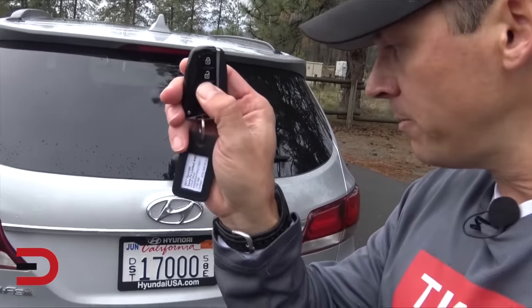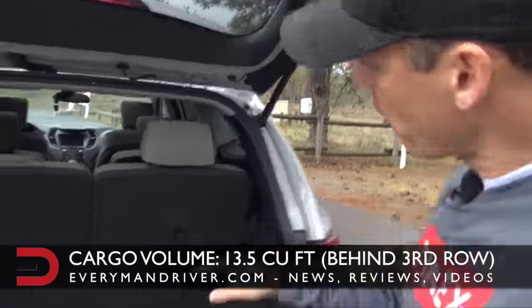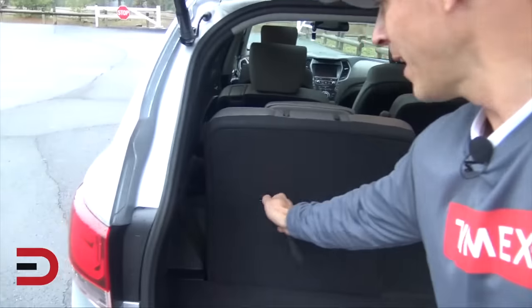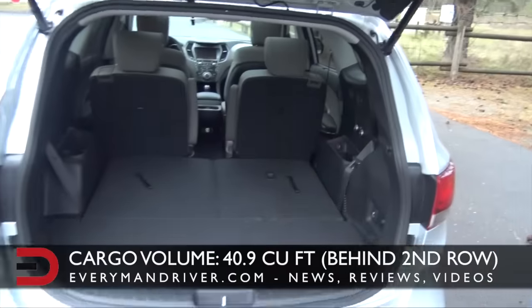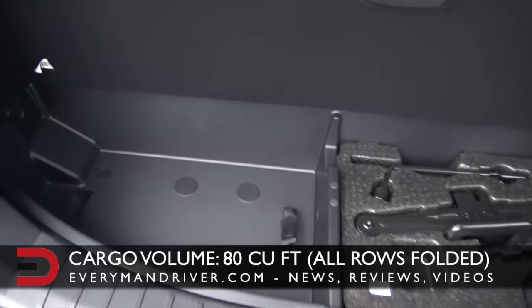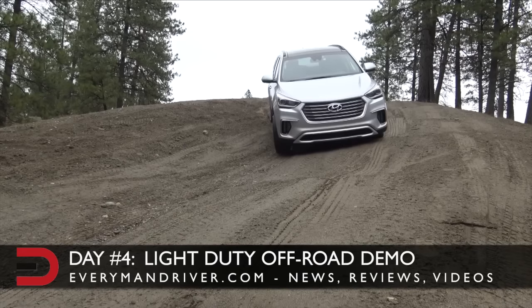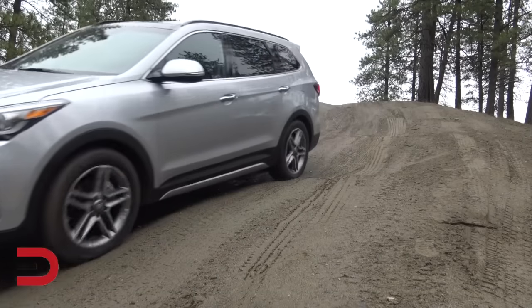There are even temperature controls back there. Using the key fob to open the liftgate — hold it down, it opens up. These third-row seats fold down pretty easily. I'd recommend: use the two middle seats for passengers and use this flat cargo area in the back. There's also a small spot down here to hide items from plain view. That's what the cargo area looks like.